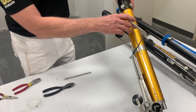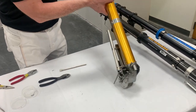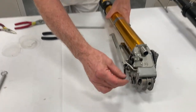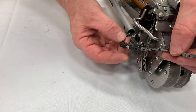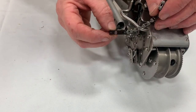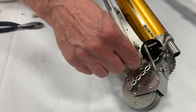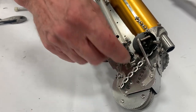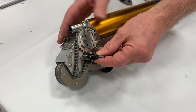Hold it upside down and feed it down in there so it comes out the other side. This is really important: make sure the cutter block is oriented with the set screws on top — not upside down. There's a little track here that the chain fits through, a cutter block guide. Just push it through and it should come out the other side.